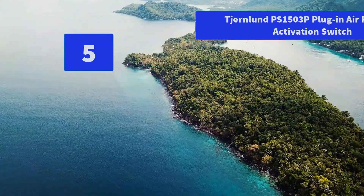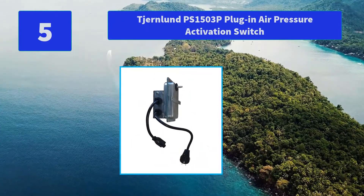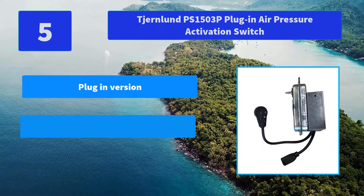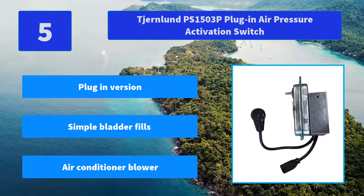Number 5: Jernlin PS1503P Plug-in Air Pressure Activation Switch. The Jernlin duct air stat senses positive pressure in a forced air heating and cooling system. Integral pressure probe is inserted directly into the duct or plenum. Main features: plug-in version, simple bladder fills, air conditioner blower.